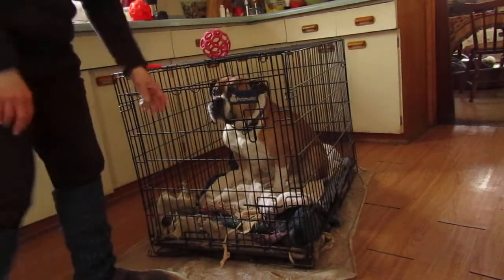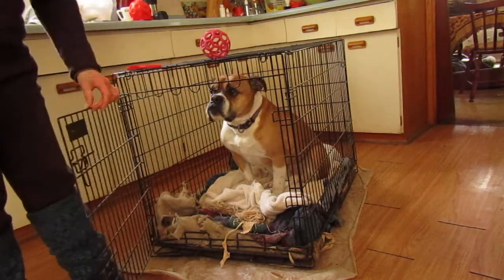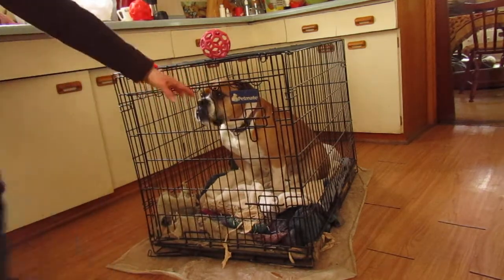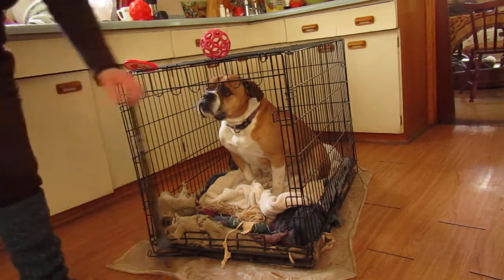You also want to be able to move further away from him. Come back, open the door. Good dog. Close the door again. Open the door, take a step away. Always be prepared to shut the door if he starts coming out.